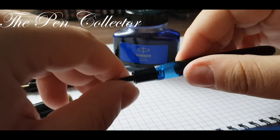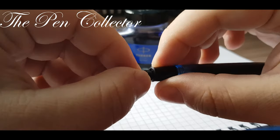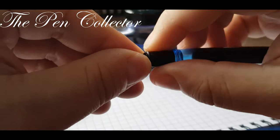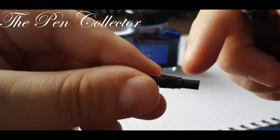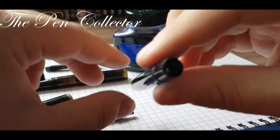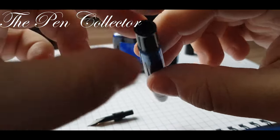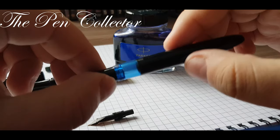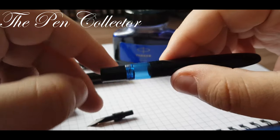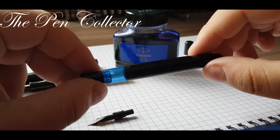Of course not all pens have this unscrew system. You can find it on the Pelicans and on this Kaweco. So you simply unscrew it, you can see the screw lines, and you reach the other side of the barrel. So you have access to this side and you can clean it with cold water, so you always have a transparent ink window.